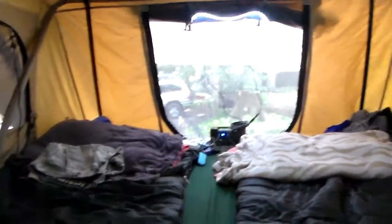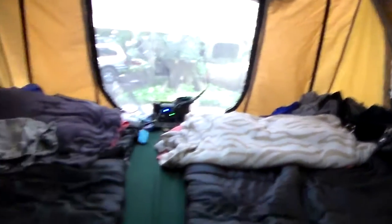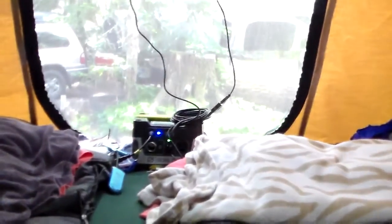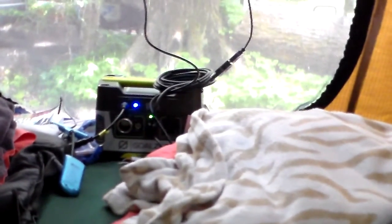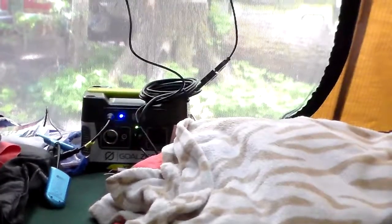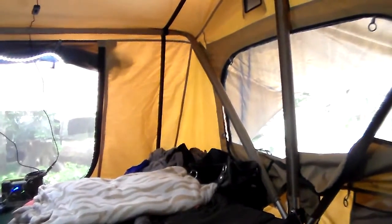There's another light up here too. Right now you see the Goal Zero powering both of those off the USB. The blue light you see on the Goal Zero means it is getting some charge from the solar panel outside.